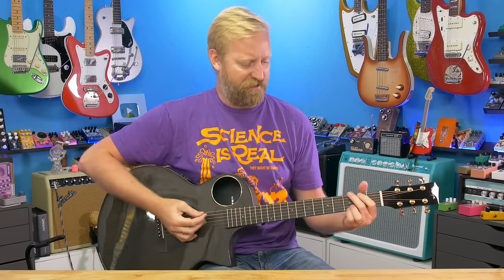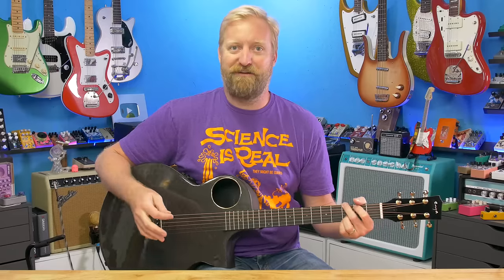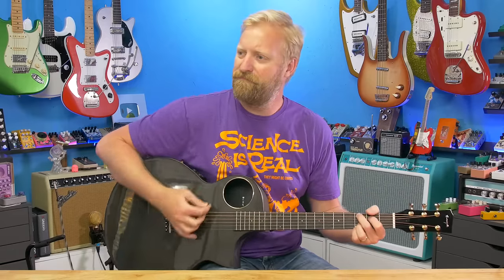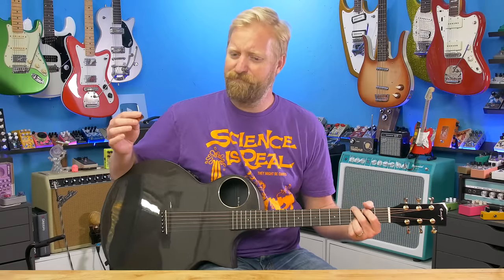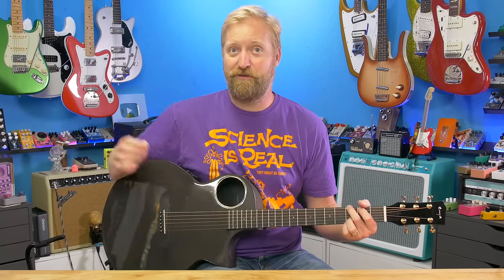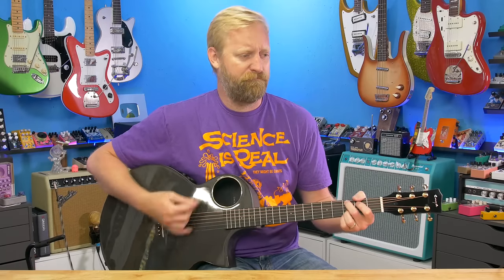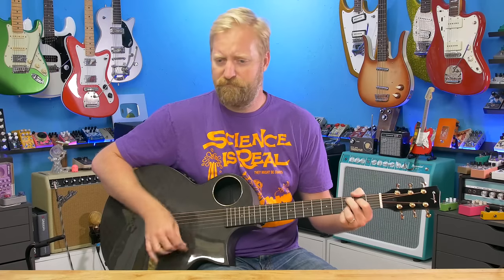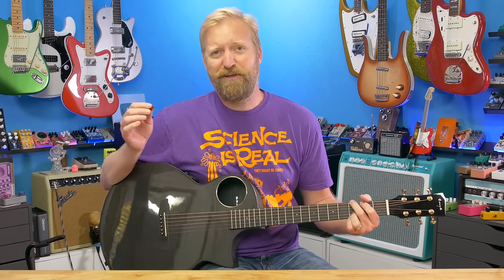I don't have it plugged in or mic'd up yet, so that sounds probably not completely representative of what it sounds like with my overhead mic picking it up. But I can tell you it sounds really good in a room. It plays really nice, too.